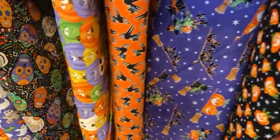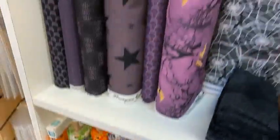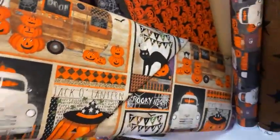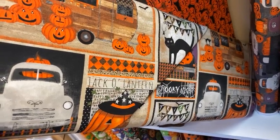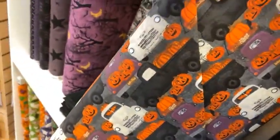Some sugar skulls for Halloween also, and then some deeper darker designs, some little pumpkins, and then a cute all-over print with different designs on it — would be really cute to cut up and fussy cut for placemats or other projects — and then the trucks with the pumpkins in them.